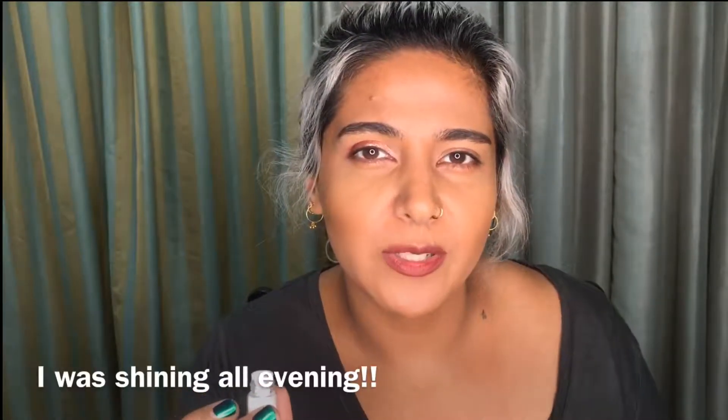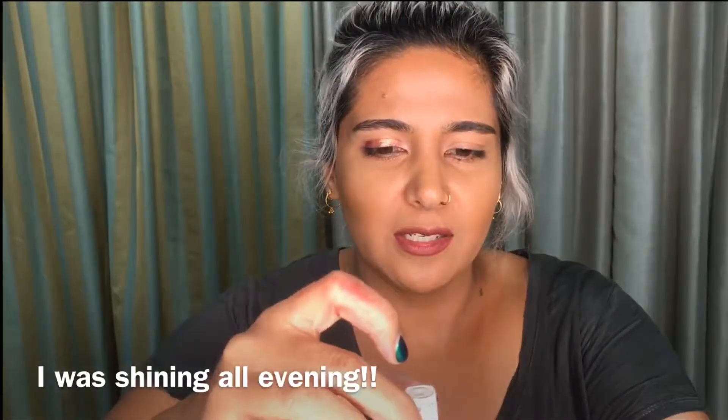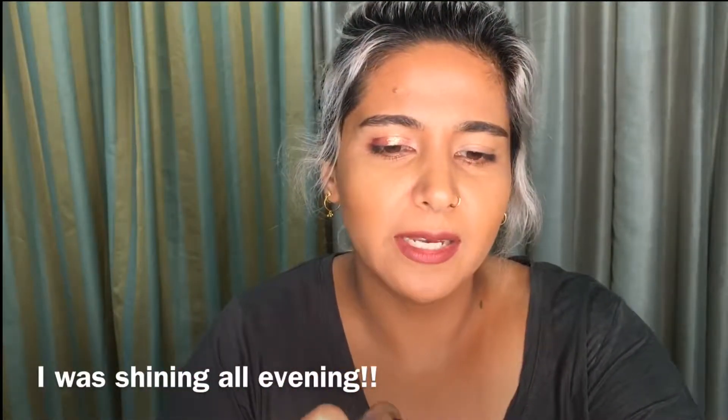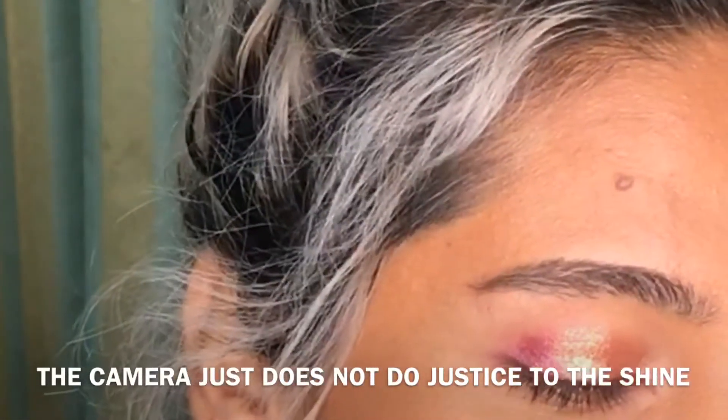I'm going to wipe that off. If you want to add a little bit of hydrangea — I love hydrangea. It doesn't do justice on camera; the camera doesn't do justice to the kind of color it is. It's a beautiful copper gold, but the camera shows it as white. So I'm going to take a little bit of hydrangea, maybe a little more because I like it so much — index finger — and highlight. Can you see that?